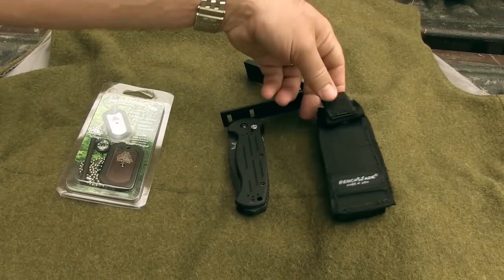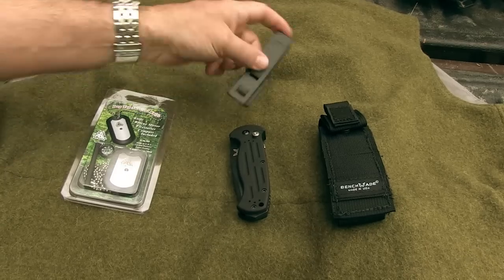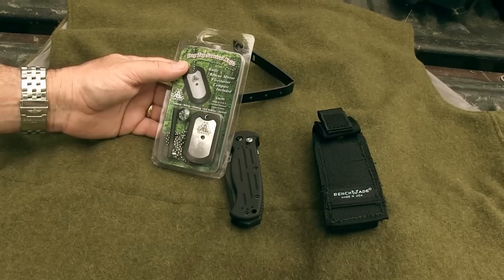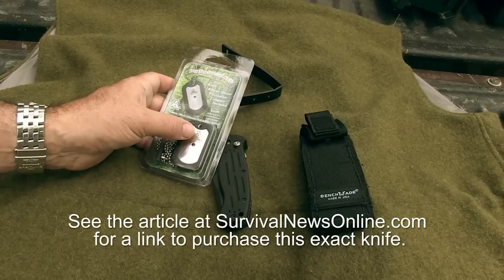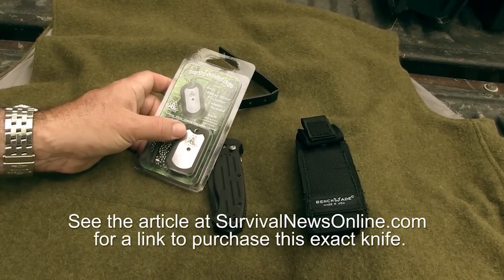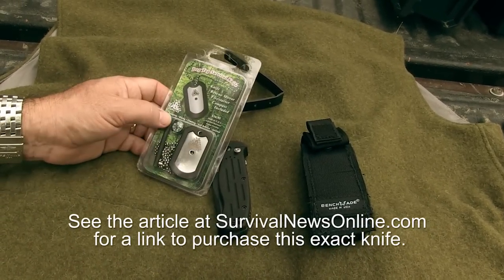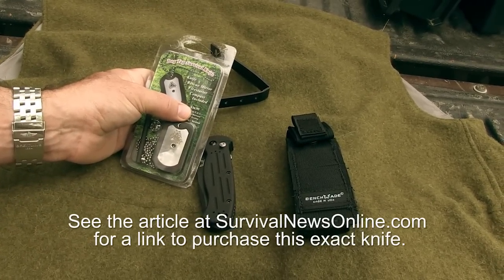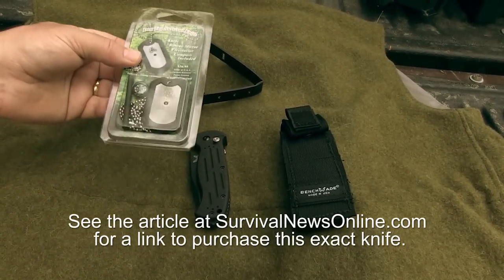Here's what the knife came with: this sheath, a MOLLE-compatible clip that they call a Malice, the knife itself, and then this dog tag survival knife — which is a knife, signal mirror, and fire starter all combined in one. This thing actually has a sharp edge on it, it's engraveable, and it comes with a compass and a ferrocerium rod. I'm not sure I agree that this is a $37 value, but it certainly is a good add-on if you order from this dealer.